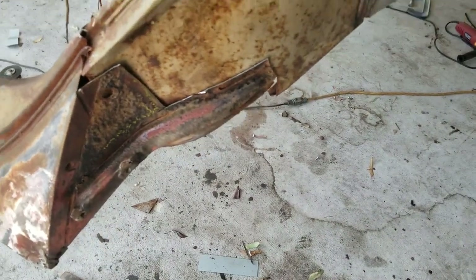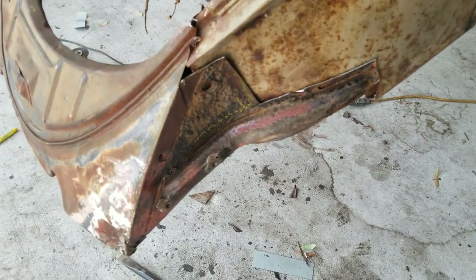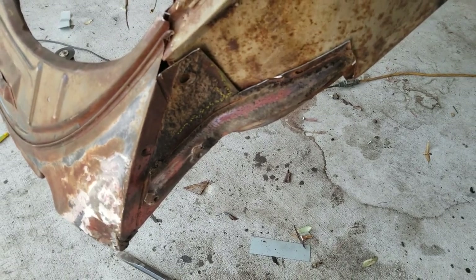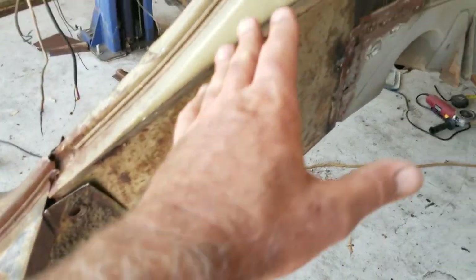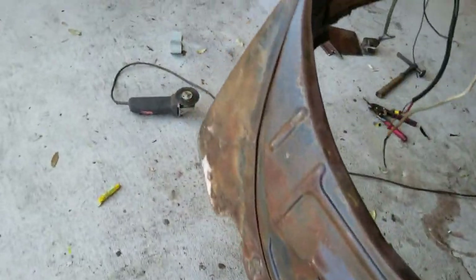Just want to show you guys a little bit about that so you can get a feel for it if you're putting on a used one. It's a fight — there's no easy way to do it. It'll go on, but it's going to take you a while. Once I get it all in there, it's all hanging down right now — it's got to be straight so when the deck lid shuts there's no gap. I'll talk to you guys in the next video. Please like, share, and subscribe.